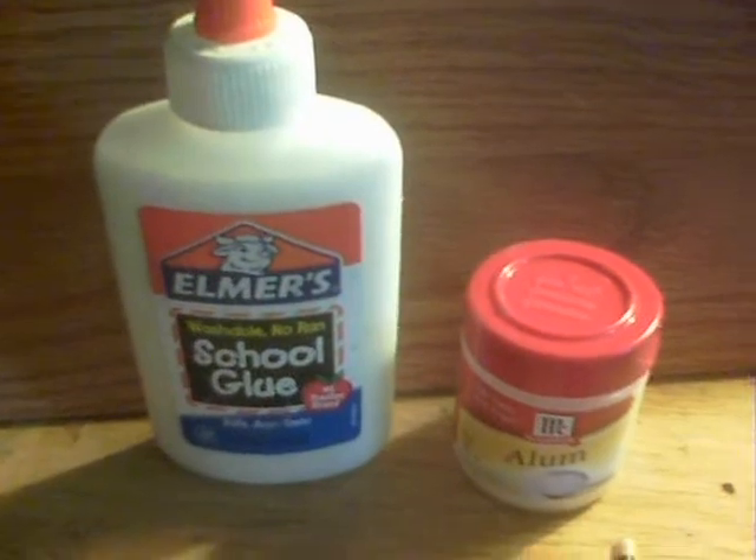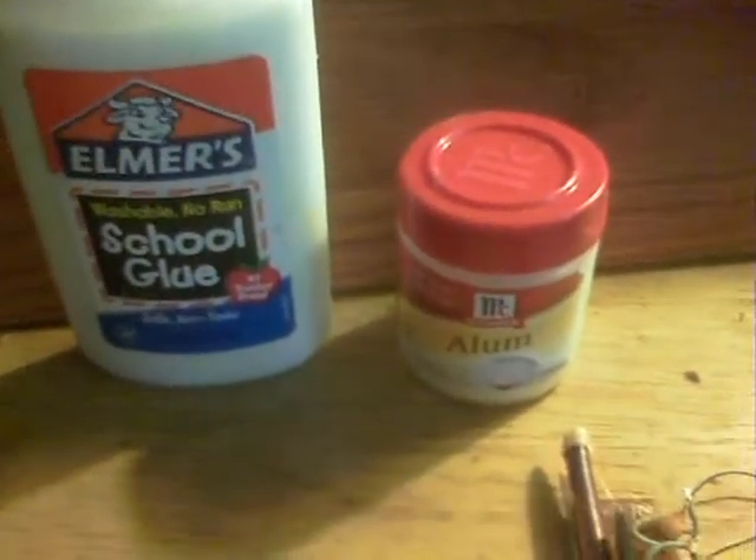Right here we have a standard LR44 button cell, and here we have a battery I made a couple of hours ago. It's made from school glue and alum mixed together, with a piece of steel on one side and a piece of copper on the other.